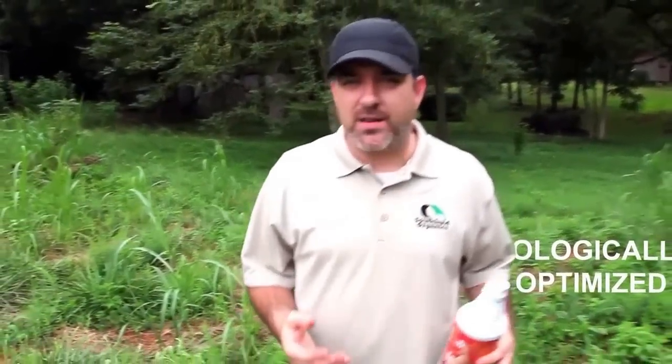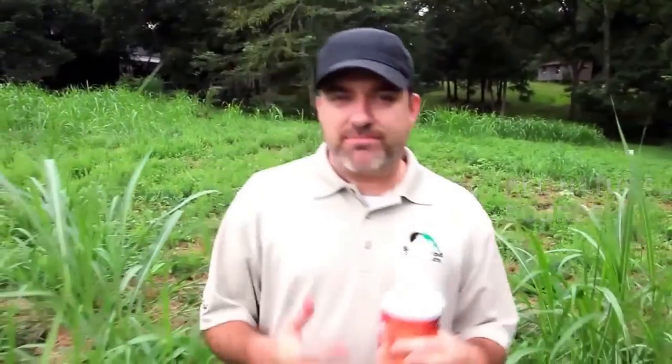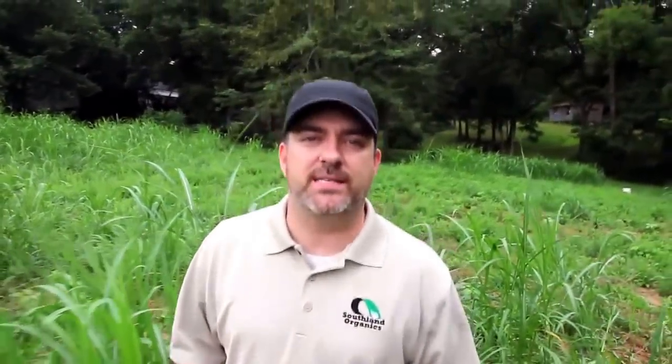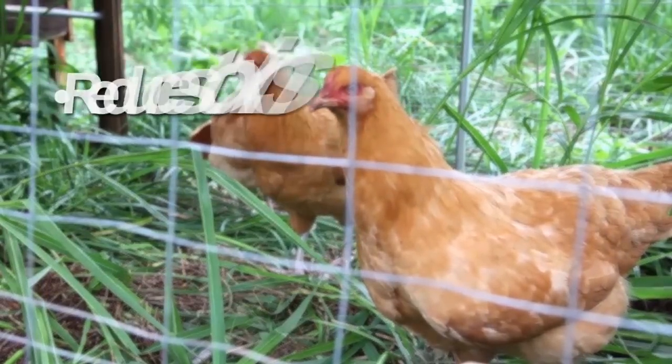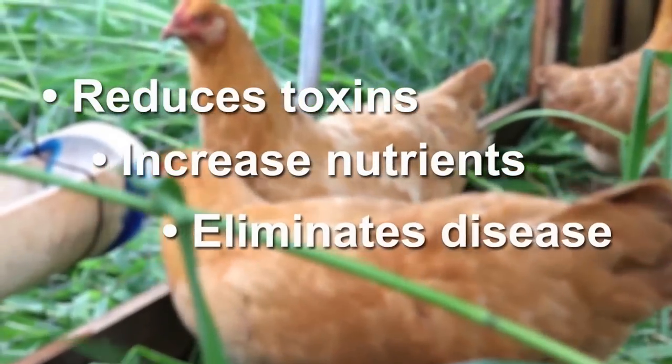Big Ol' Bird is biologically optimized for birds. It takes probiotics to a whole new level with its rich organic acids and its beneficial microbiology. I want to be clear about this though — Big Ol' Bird is not a laboratory-produced chemical. It's an all-natural substance derived from an all-natural deposit. It's just teeming with poly electrolytes. This means that Big Ol' Bird helps your flock by reducing toxins, increasing the bioavailability of vitamins and nutrients, and eliminating harmful sickness and disease through competitive exclusion. So there's no need to pump your bird full of antibiotics when a probiotic like Big Ol' Bird takes care of it in the first place.